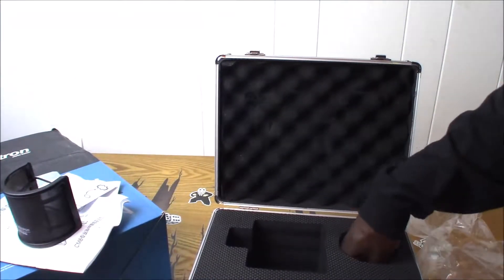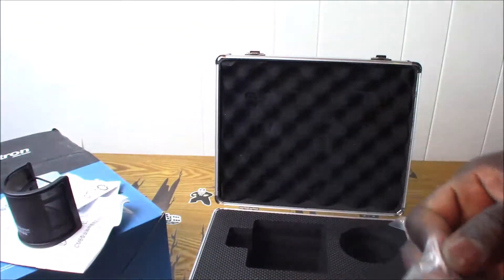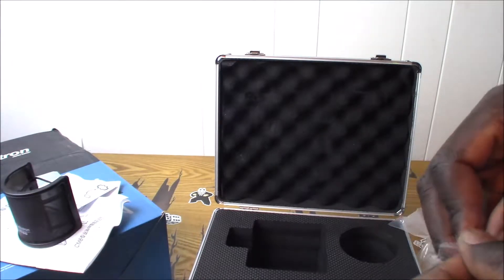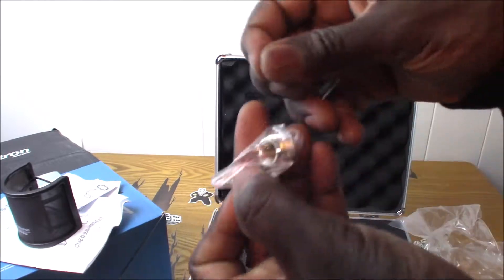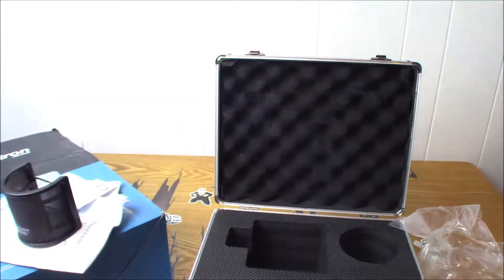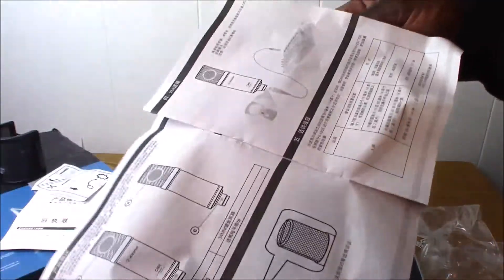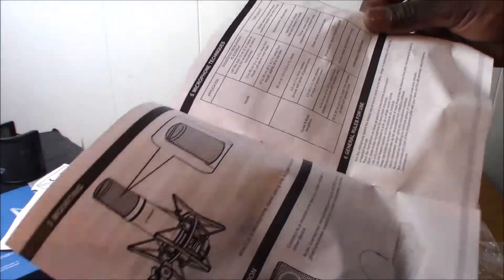There's something else in here — a little adapter. You guys can see this? Here it is, you guys can see that better. I don't know if it's explained in here; hopefully that part's in English, but most of this looks like Chinese. Yeah.